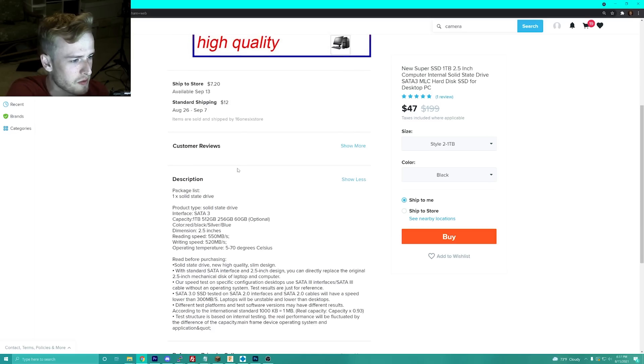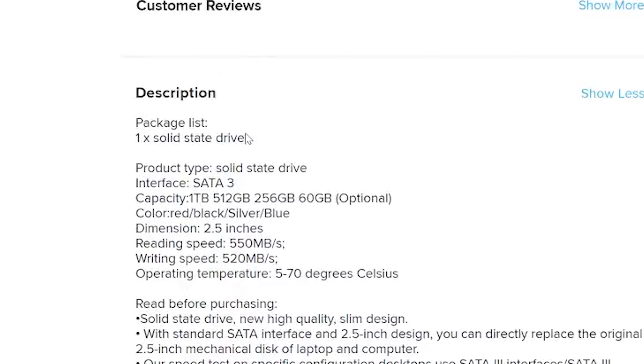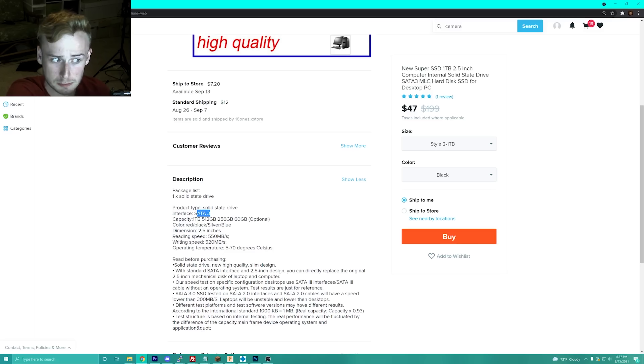Customer reviews — just one review, and we don't trust the one review. The package list includes one solid state drive, SATA 3, and the capacity is optional. You've got all the different colors listed, read/write speeds, and an operating temperature. I wonder what happens if you put it in the oven.